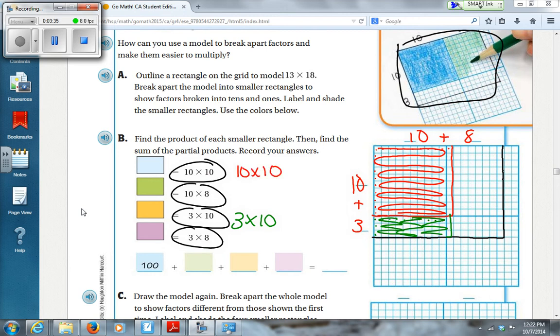My blue is going to be my 8 times 10. I count over 8 down and 10 across. And then I'll use black for my 3 times 8.